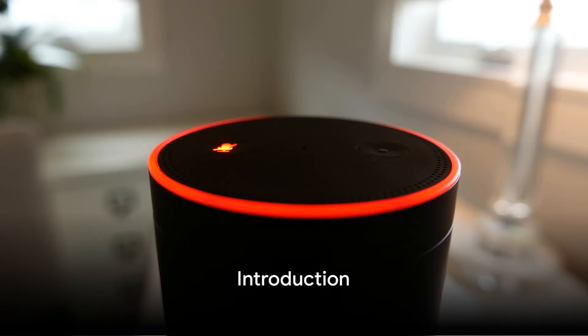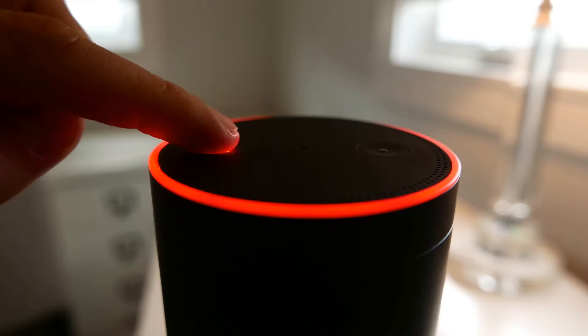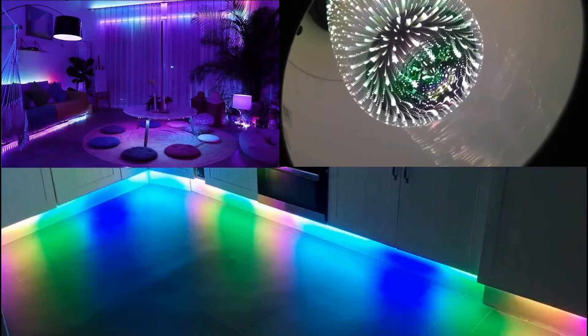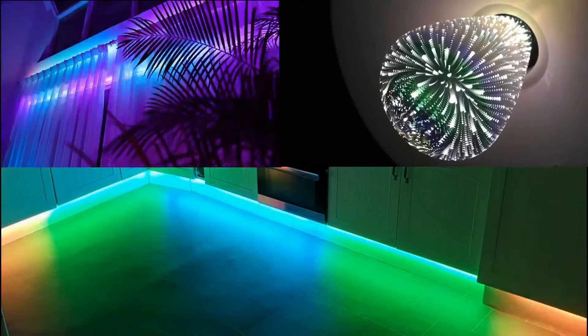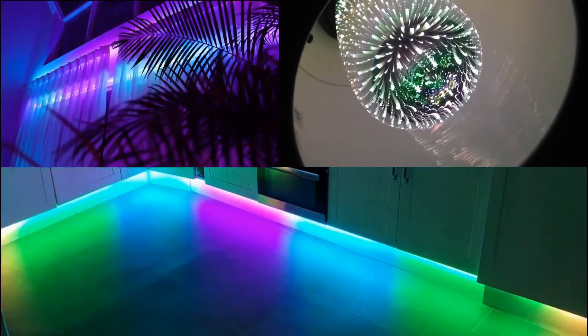Welcome to this tutorial on how to make Alexa turn your lights rainbow. In this video, we will guide you through the steps to achieve this colorful lighting effect using your Alexa device. To begin, make sure you have a compatible smart light bulb that supports color changing — this could be a Philips Hue bulb or any other brand that is compatible with Alexa.